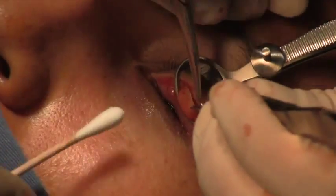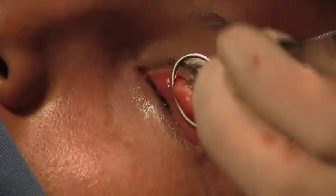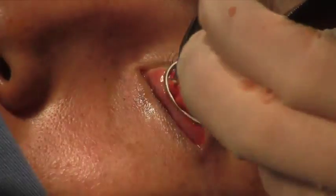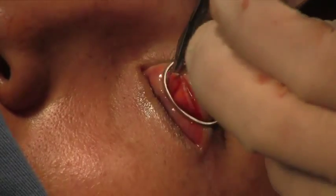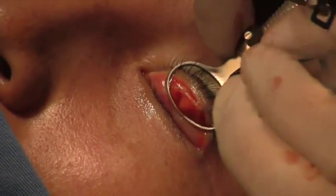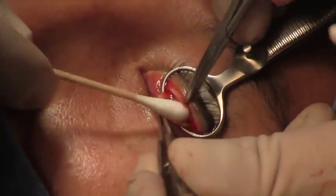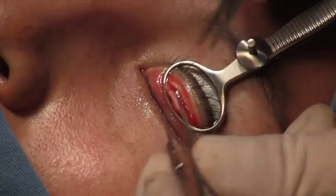You certainly don't want to cut that. So with a blunt scissor we extend this dissection to get the full thickness. The tarsus is now separated from the underlying orbicularis.